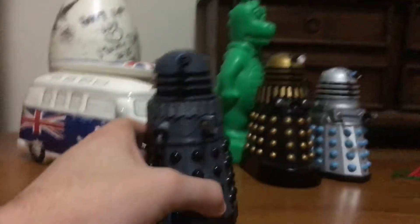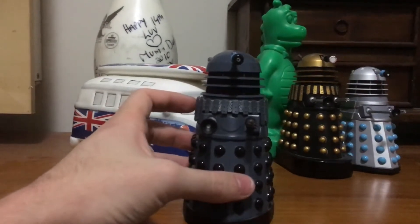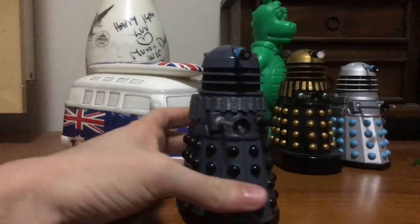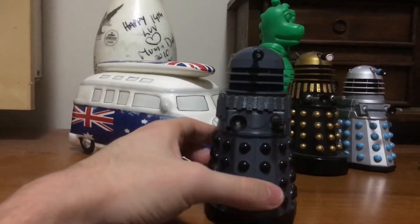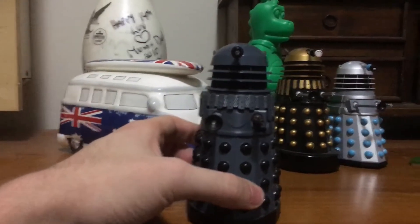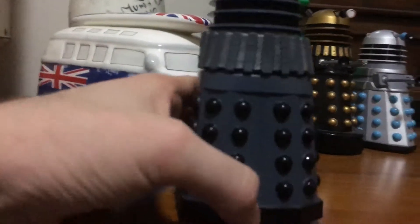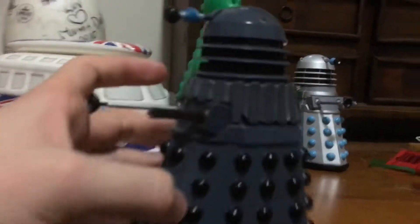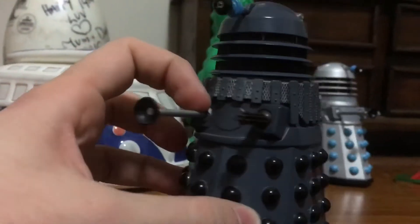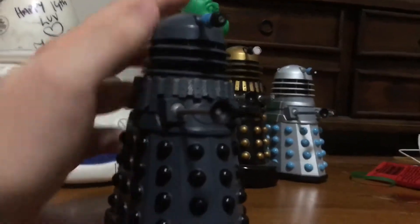And now we head into the most iconic design for the Daleks — the 1970s Dalek, or Genesis Dalek, based off the 1975 story with Tom Baker, Genesis of the Daleks, which acts as the origin story for how the Daleks came to be, and it was the introduction to the creator of the Daleks, Davros. It's a pretty unique figure. The gun is like a more metallic brown, and the eyestalk's got that black pupil in the middle of its eyestalk.